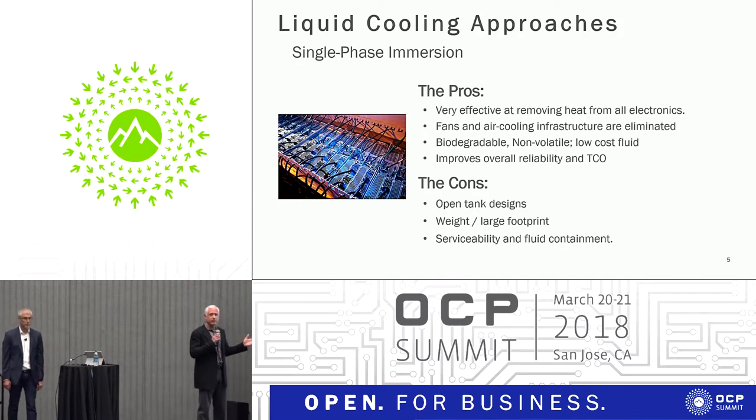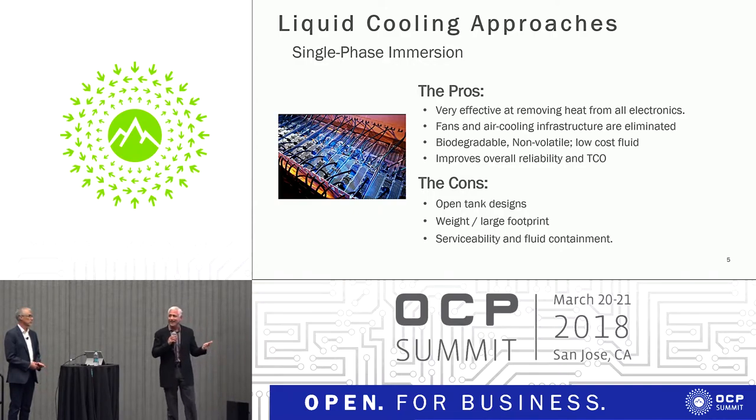Single-phase fluids are very effective at removing heat. Our products have 1,600 times the heat density of air, so very efficient at moving heat. It eliminates all the fans. Our products are biodegradable, non-toxic, and non-allergenic. I actually did a video at Mobile World Congress where somebody challenged me to drink it — I was happy to drink my own product to prove it is non-toxic and biodegradable.